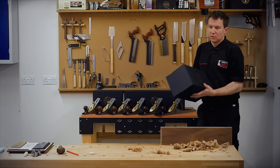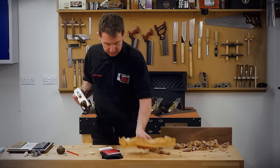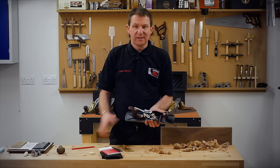So brand new number five — it comes in a nice box which helps protect it. Let's go through a few features. The sole is high ductile iron, which will take the knocks, dents and abuse a little bit better than standard kent grain cast iron. The frog is the same sort of thing. Everything is precision ground.